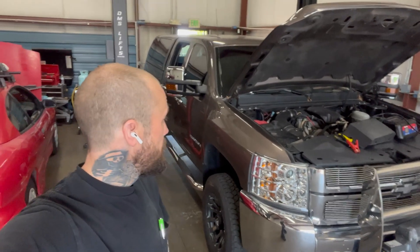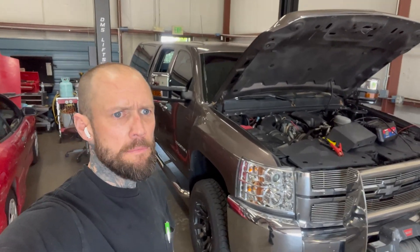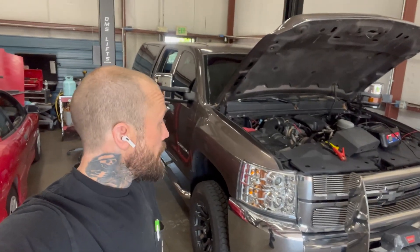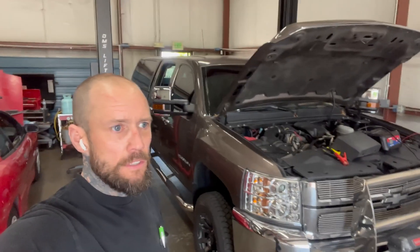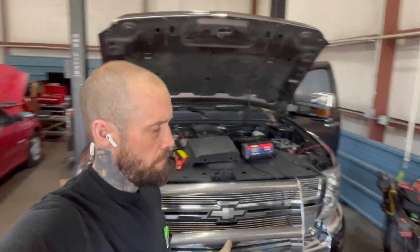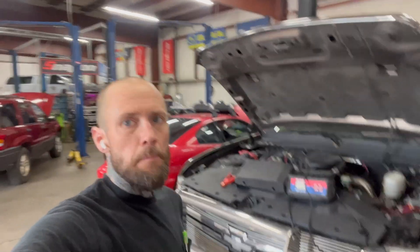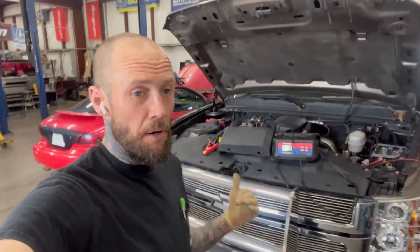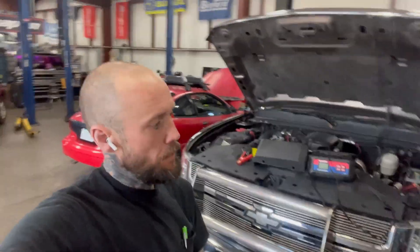Hey, we got this 2008 Chevy — I think it's 2008, somebody that knows Chevy better than I do can correct me. It's got a problem with the windows — won't go up and down. It's got some other weird stuff. Somebody told the guy he needs a body control module. He already has one in the truck, he just bought it. So let's go ahead and find out what's actually going on.